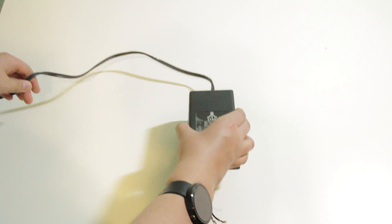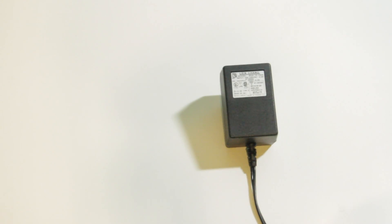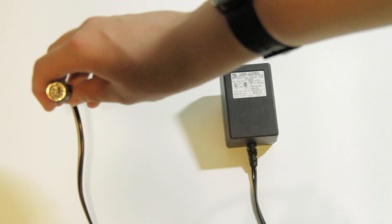After some research online and some tests inside the Atari, it turned out that it was the power supply's fault. I cut the end off the Atari supply and soldered onto it a more modern supply of the same voltage and adequate current, and the Atari powered on again.